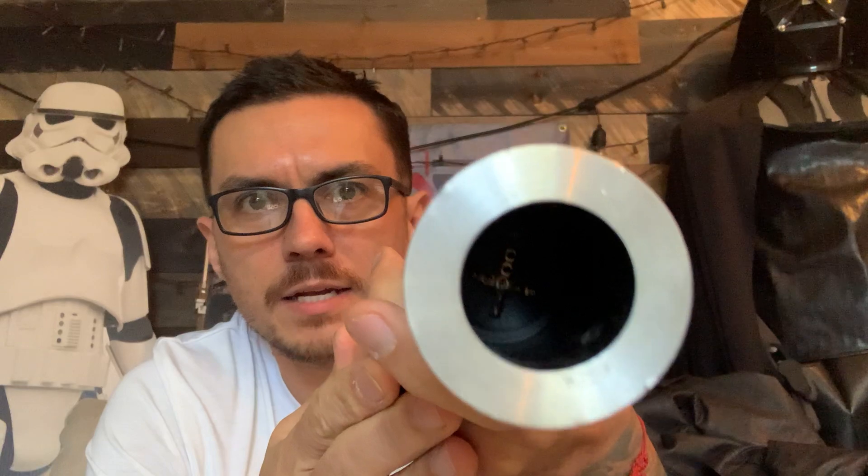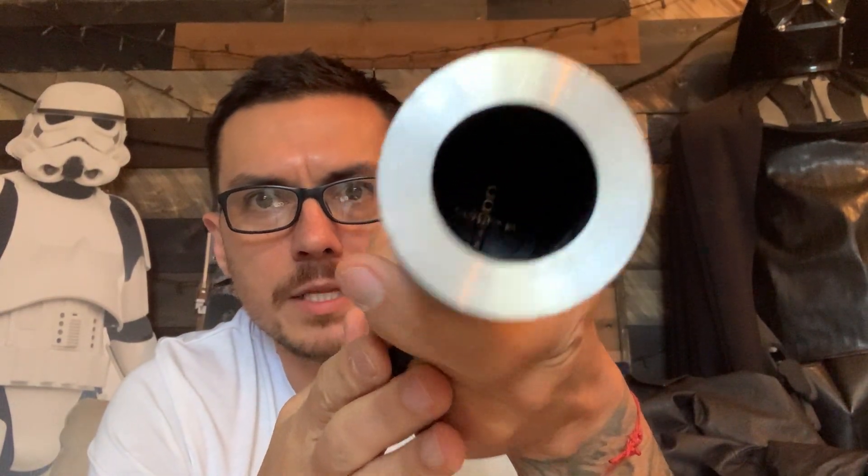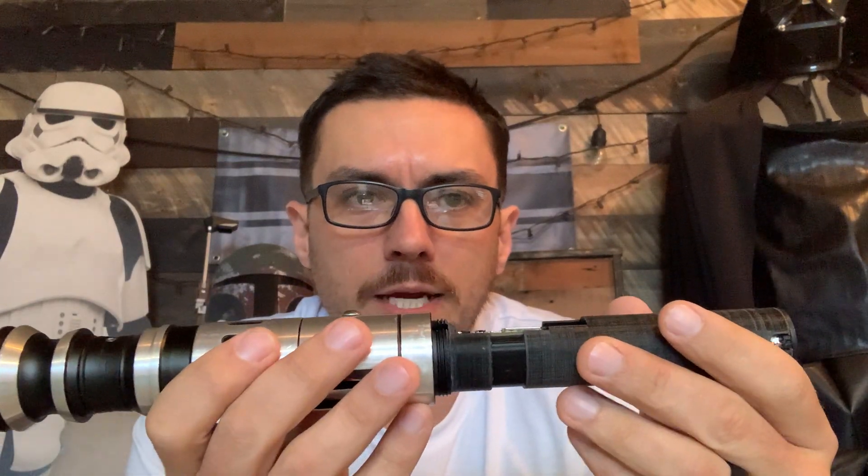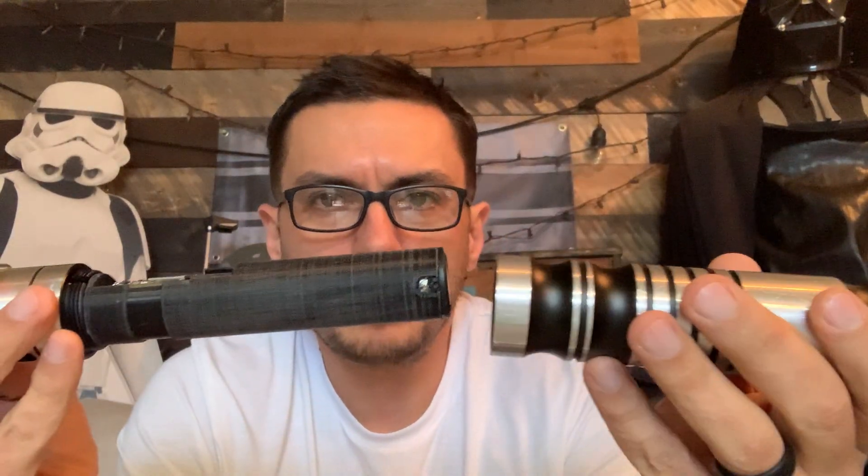I'll go through the functionalities of this button in a second. You've got your crystal chamber here — I went all the way to the front, got all the wires and everything, and started fresh. You've got your new pixel pins right there — you can kind of see them in there — and your seven-pin neopixel connector. One interesting thing: when I took out your old neopixel connector you only had three pins on it. I've never heard of neopixel running off three pins — it's always been seven, or if you're running three strips in your blade you'd want the full 11 pins. So that was weird, but we got rid of that.